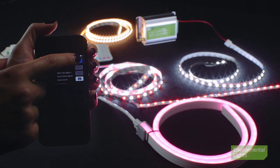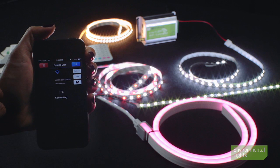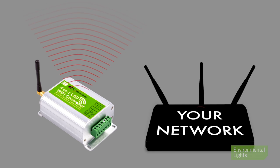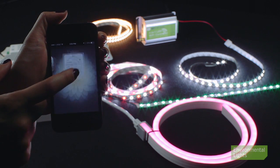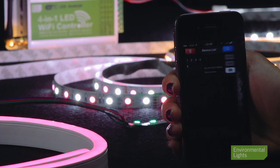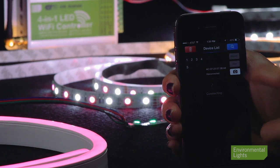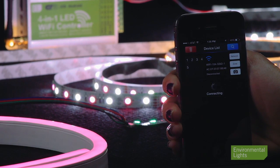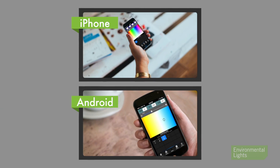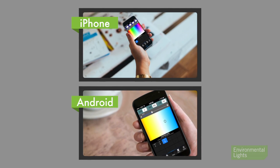Pairing your mobile device with the controller is easy and quite similar to pairing it with a Bluetooth device. The 4-in-1 Wi-Fi controller outputs its own independent Wi-Fi network, or it can be configured to work with your existing network. Most mobile devices automatically connect to your existing Wi-Fi network, and you can program the app to do the same so that all you have to do is open the app to control your lights each time. The app is compatible with both iPhone and Android.